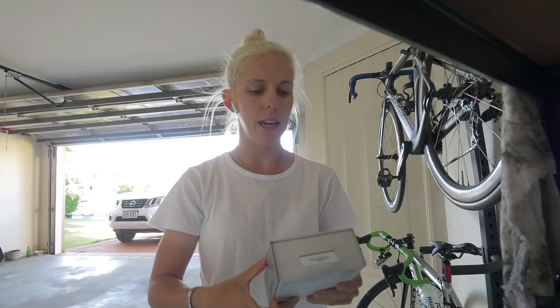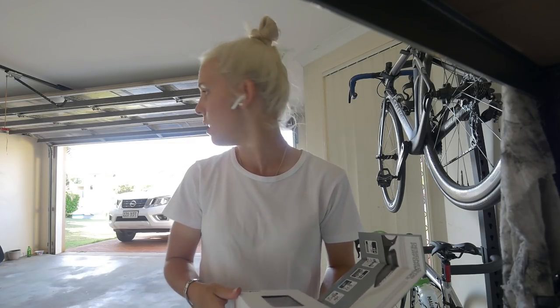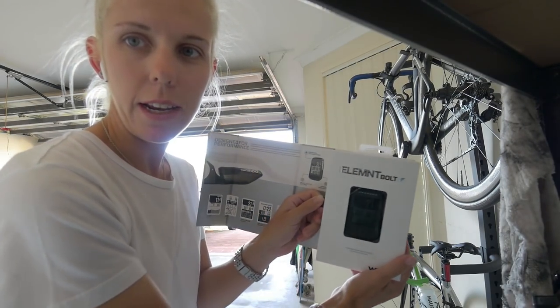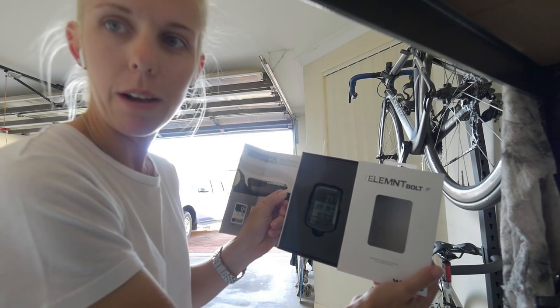I'm going to test this out and make sure it's as awesome as everyone says. Pretty much just going to have a look at what's in the box and that's it. When you get it you just slide it on out and out pops the Wahoo.